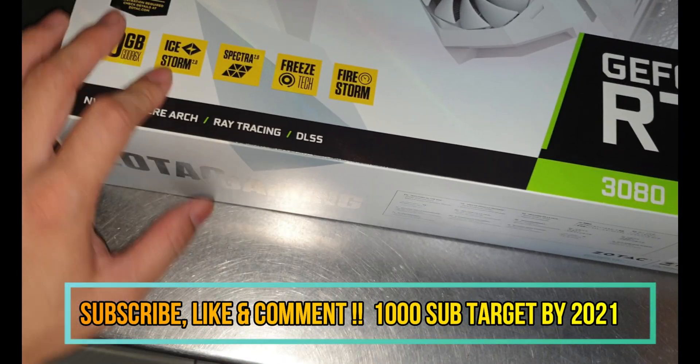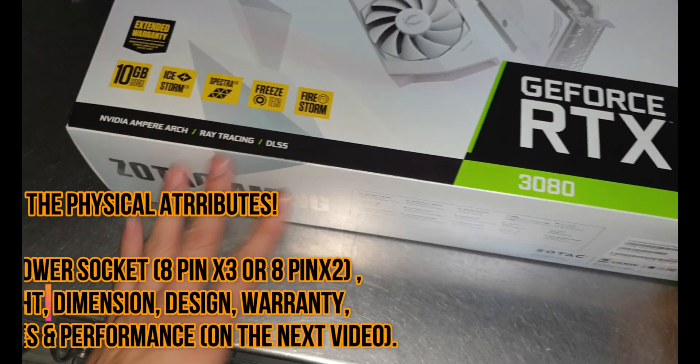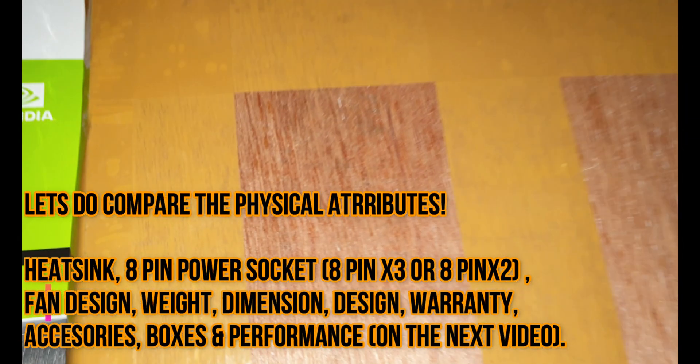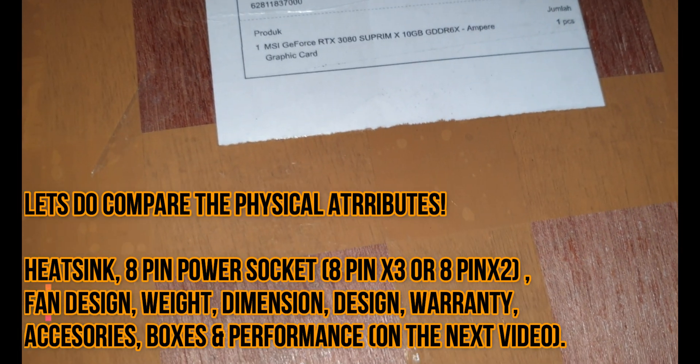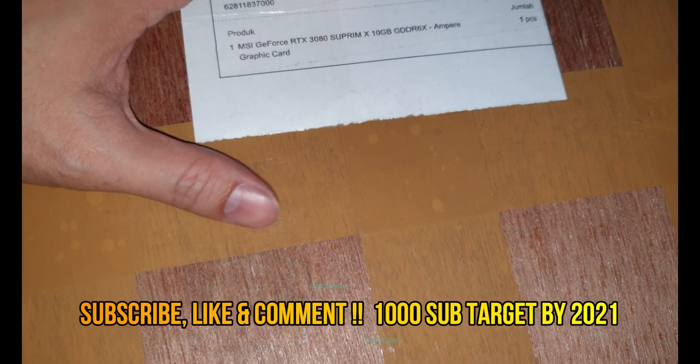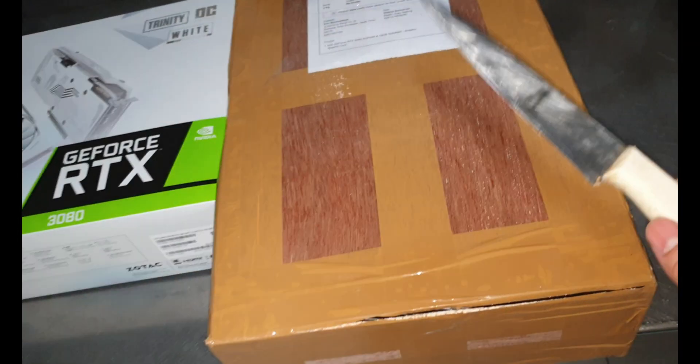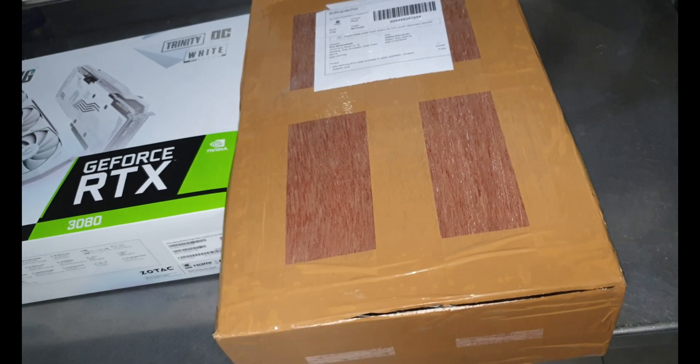It's the white edition two with the Ice Storm Spectra technology and Firestorm — I'm not sure what that is. The next one is this amazing MSI Supreme X 10 gigabyte. Both of them come with a two-year warranty.